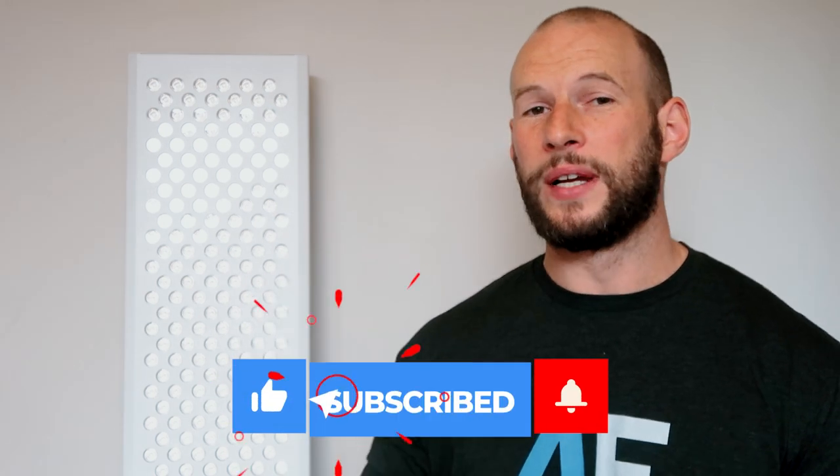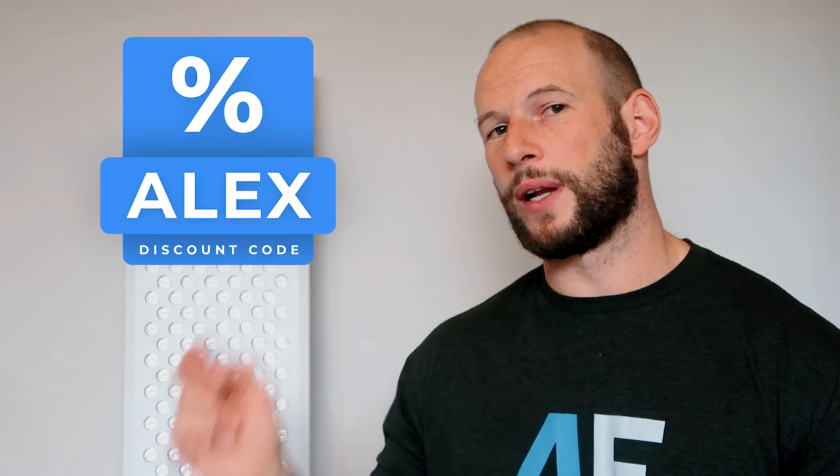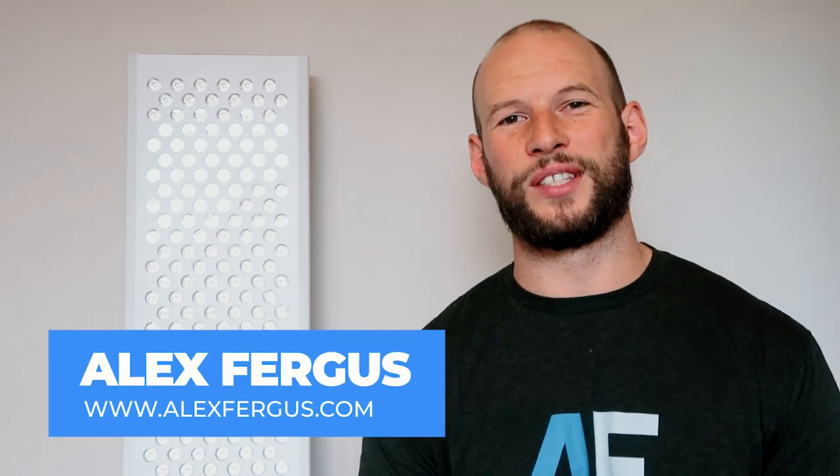Be sure to check out my full review on this panel, which will be published soon. If you do want to buy this panel, head over to mitoredlight.com and use discount code Alex — it will save you 5% and help me continue putting out content like this. If you have any questions, leave them below.